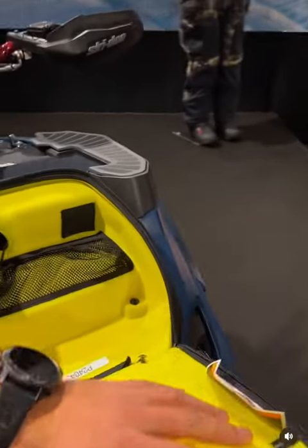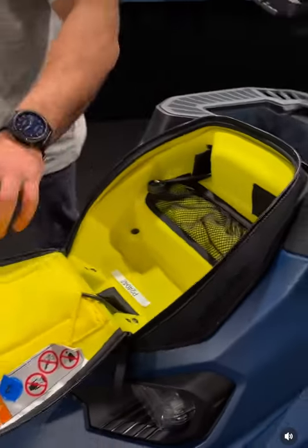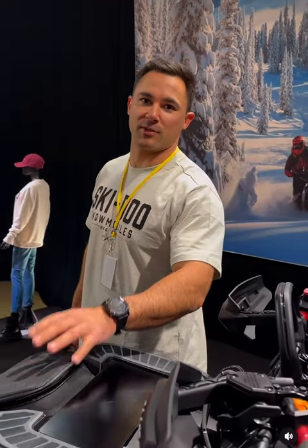Flip it open. Heated storage for your cell phone. You can store a little bit more — room for goggles, gloves, whatever it might be. But it's going to be a top item for people that want an accessory for extra storage.